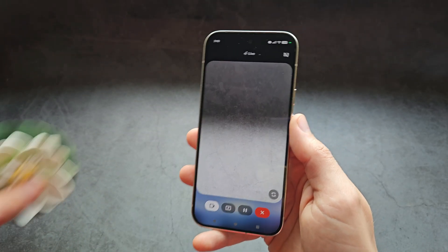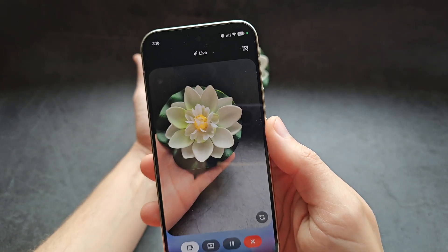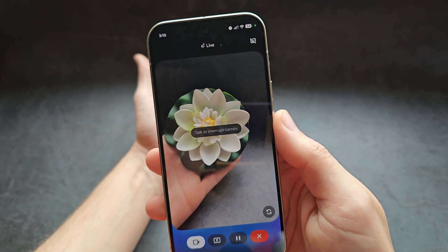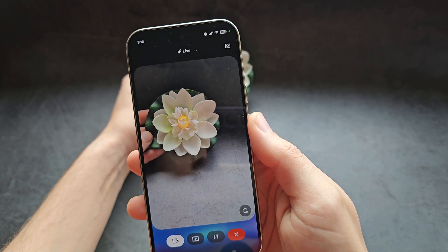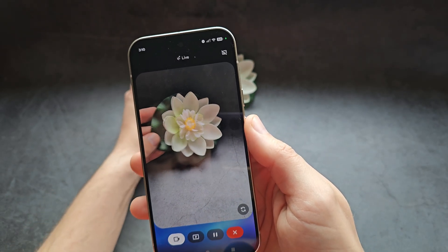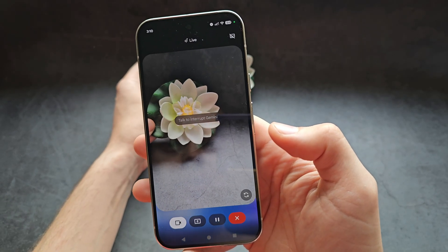We can also open up the camera mode as well. I pointed it at a flower and asked: "Hey, can you tell me something about this?" Gemini responded: "That's a beautiful artificial lotus flower — did you make it yourself? It looks very delicate." Then I asked how I can tell it's actually fake and not real.